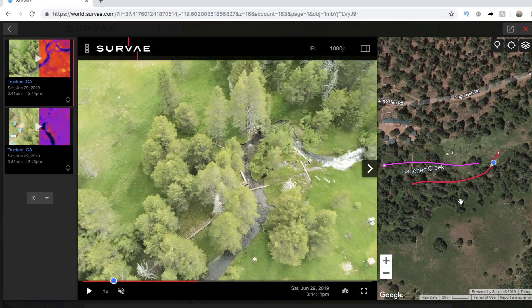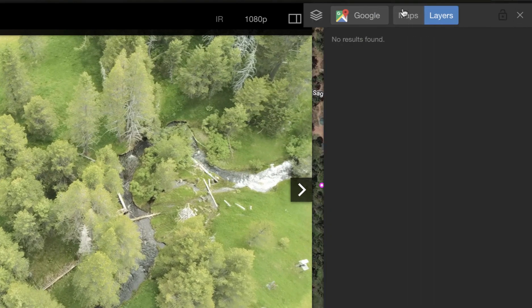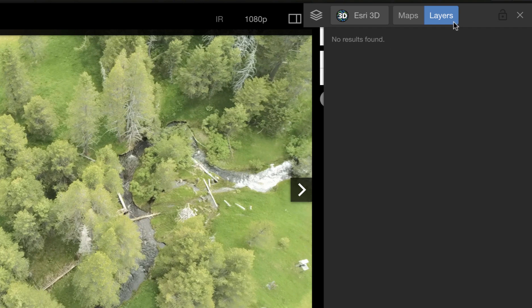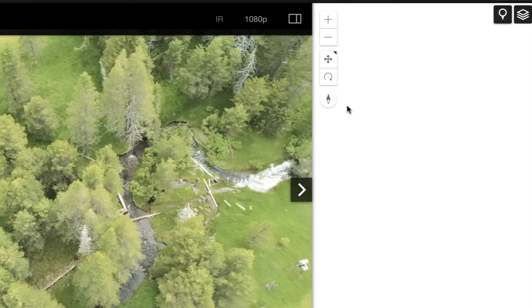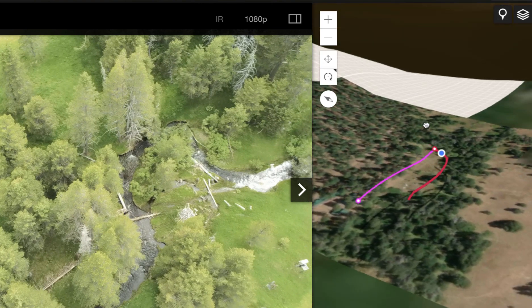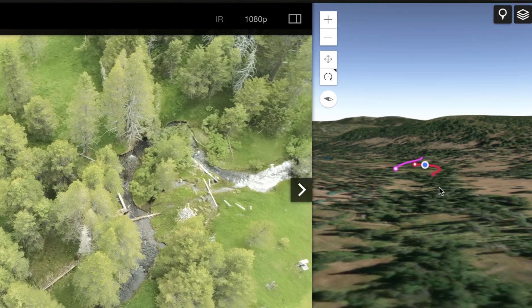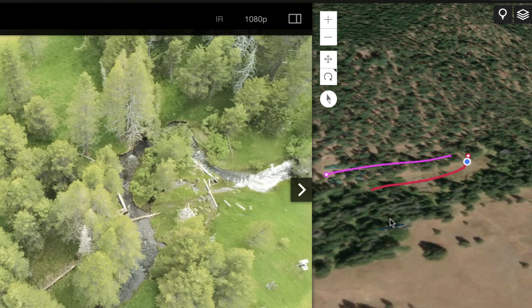I'll pause and walk you through it. Off to the right you have your base map — this is Google Maps, but you can change it to other map layers including Esri Maps or even Esri 3D. With Esri 3D you can actually go in and get a 3D view of your flight, spin it around, and get terrain and altitude data as well, which is pretty cool given that drones are flying in three dimensions.